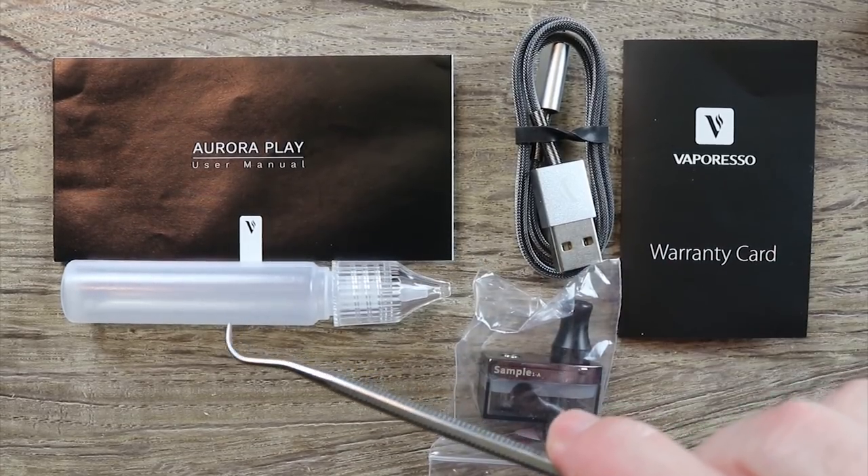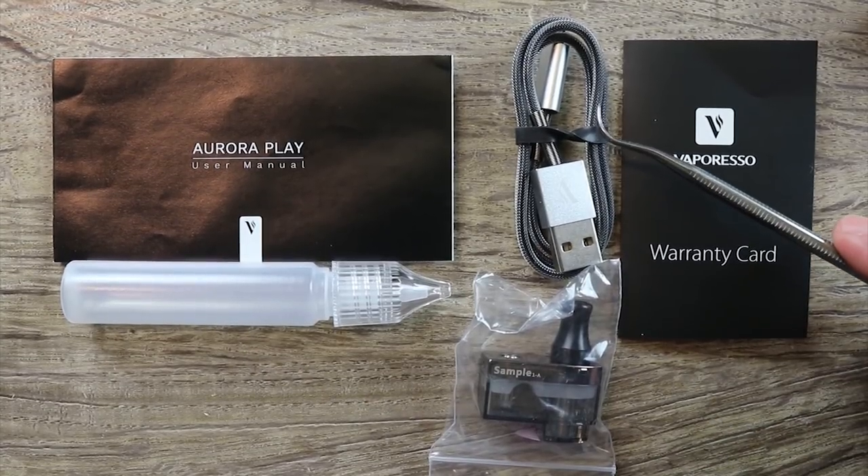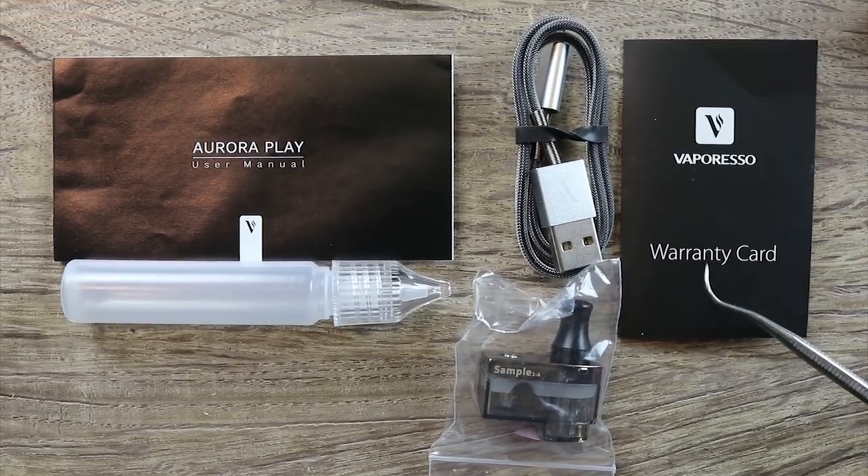Included in the packaging you get an Aurora Play user manual, a spare juice bottle that you can use with the valve fill system, a rather nice braided micro USB cable, a warranty card, and another pod.